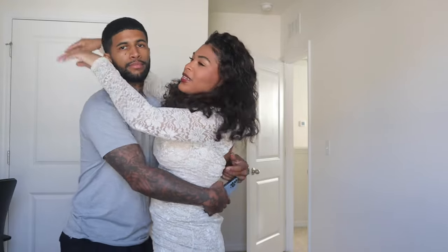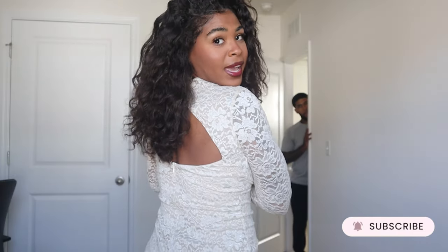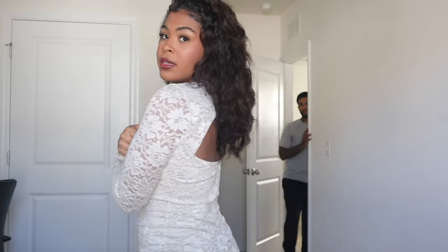Thank you so much for joining me for this holiday get-ready-with-me! Hubby wanted a little bit of the spotlight too. If you liked this video, definitely give me a thumbs up. The hair does still show off the back of the dress a little bit — it doesn't completely cut it off. Hair down it is! Comment down below whether you think I should have worn it up or down — I'm definitely interested. Thank you guys so much for joining me, I love you all and I'll see you back for another video. Bye!